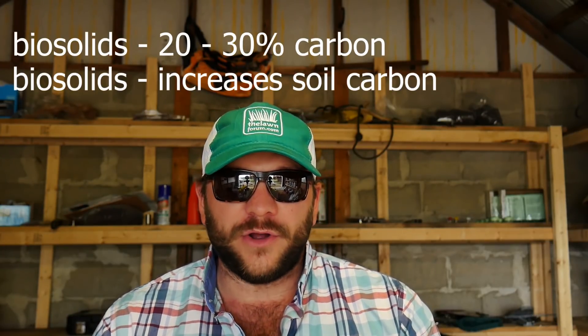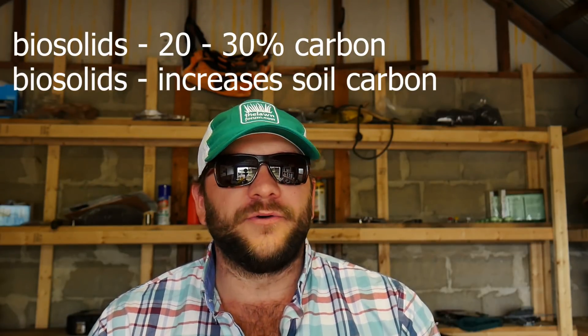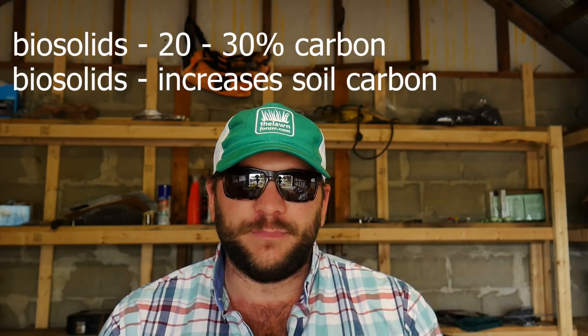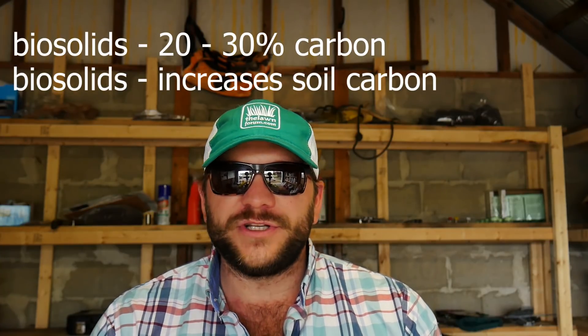In terms of long-term use, one thing to keep in mind is that biosolids' organic matter is going to contain somewhere around 20 to 30% carbon. That's going to give you a good carbon to nitrogen ratio. What it does actually increase — where it may not increase soil OM levels — it will increase soil carbon levels. This is going to decrease the bulk density of a soil and increase soil surface area, which ultimately affects the storage capacity of the soil. Biosolids play into that because it is a carbon source that leads to an increase in soil surface area.